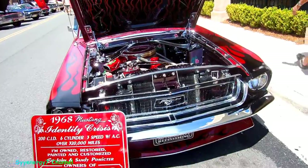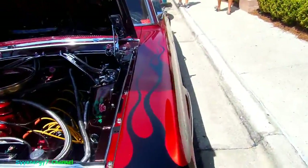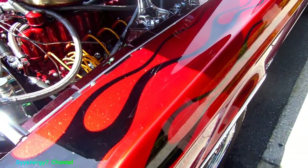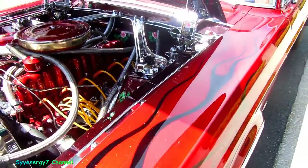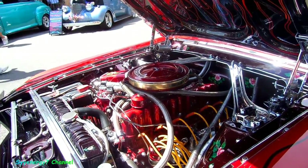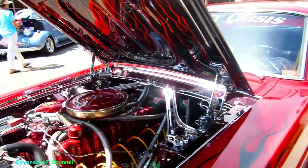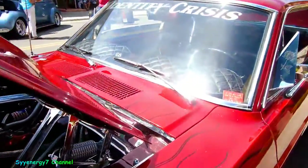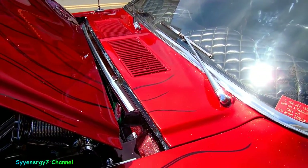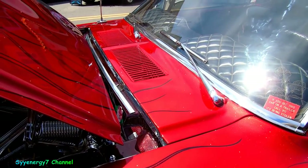Hey, you gotta check out the paint on this thing. I remember back in the day a lot of cars like this — is this coming out good on camera? Not sure. So much sun reflected off it. Straight-six 200 CC's, but you're looking at this engine, it's so freakin' slick. I'm not sure if this is coming out in the camera though. Maybe this is advertising his work here.